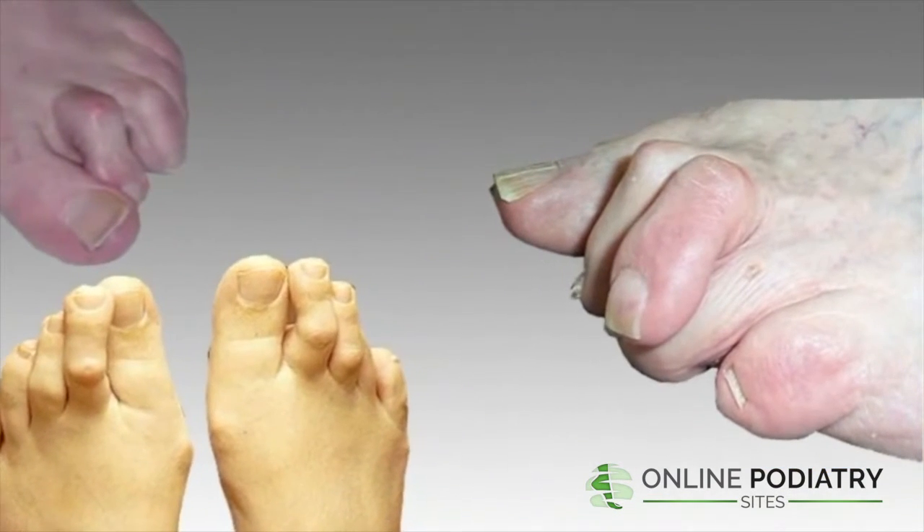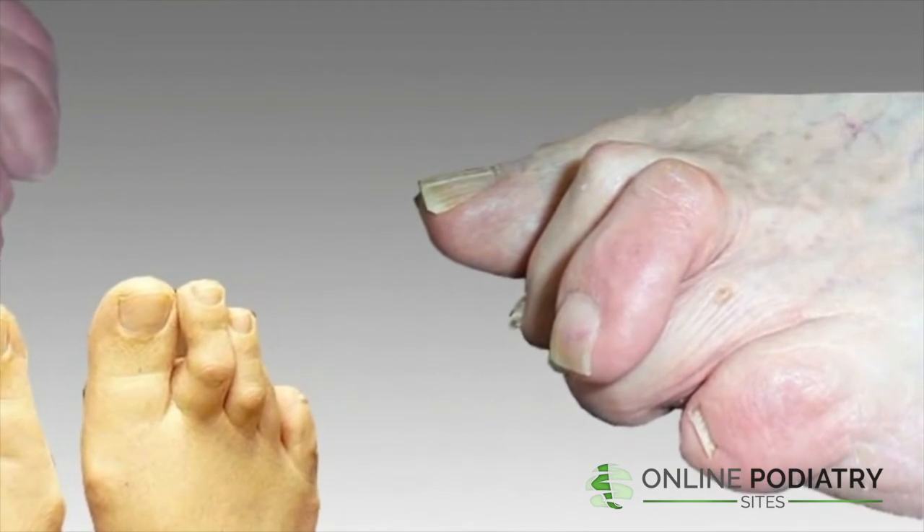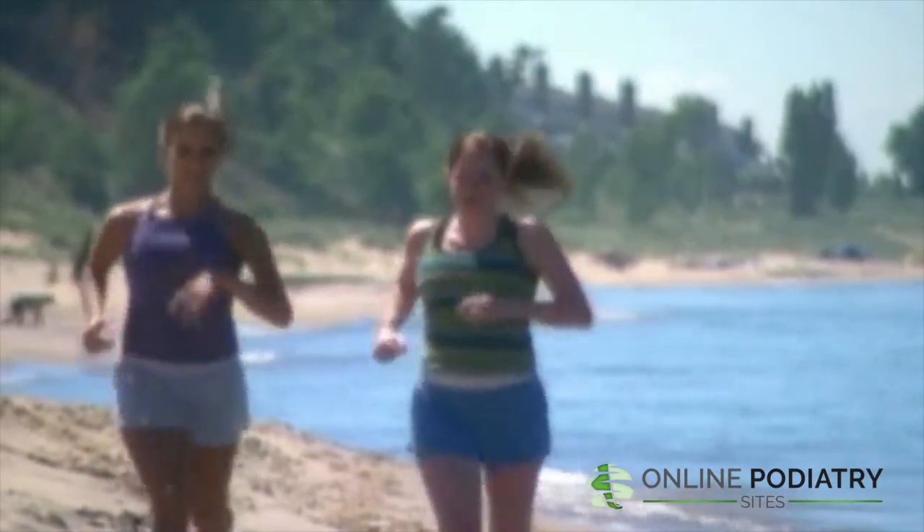However, in some cases — especially in the more advanced rigid hammer toes — surgery may be the only option. Please contact our office today to stay one step ahead of any foot care issues.